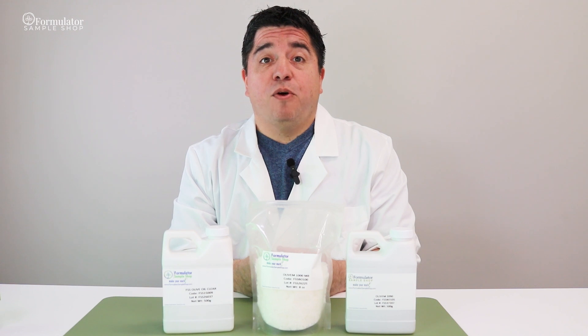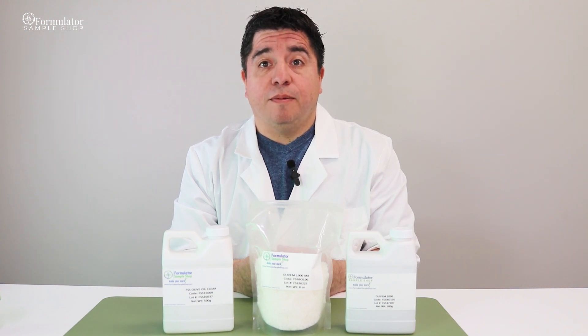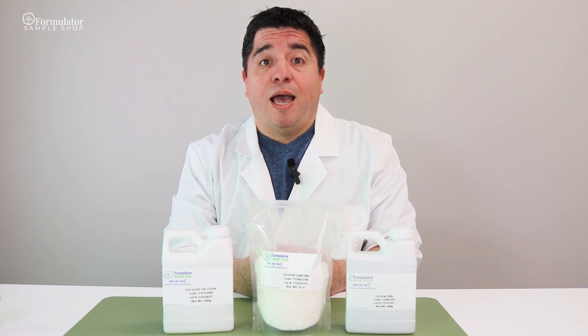This product is available for purchase on our website at Formulatorsampleshop.com. If you'd like to learn more about these options, please reach out directly to our sales team. Stay tuned for the next how-to video, and as always, happy formulating!